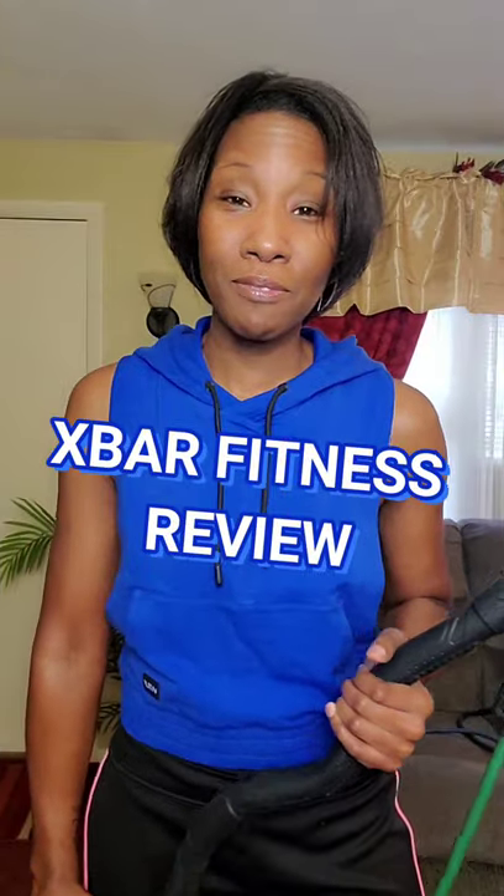Welcome back to another 'As Seen by SB' video, where I let you know whether a product is worth the investment or not. Today I've partnered with X Bar Fitness — I actually stalked them because I love their product — and I'm thankful to them for sending this to me. In this video I'll be featuring their X Bar resistance system and demonstrating how you can basically take the gym anywhere you go just by using this.